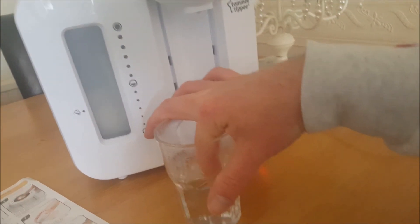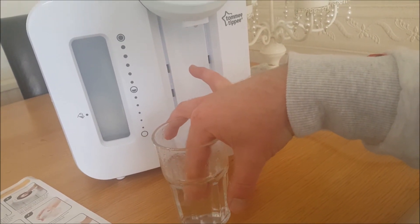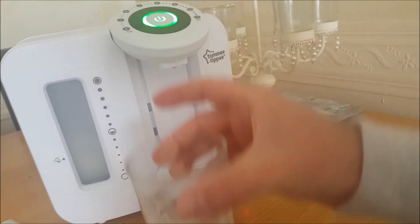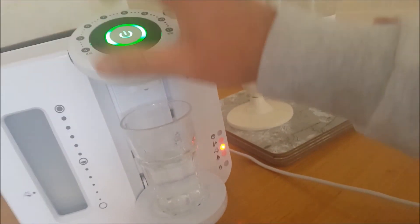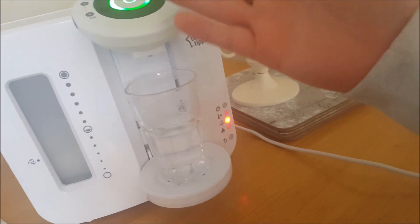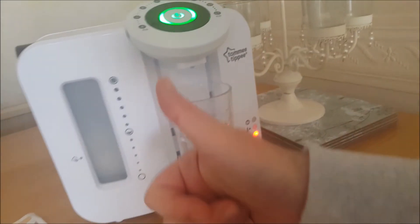That should be room temperature — and it is, that feels about right. It's been a long time since I've made a bottle up but that feels right. That's four ounces. Once it's all set up, you literally just come in, set your ounces, press the button — first one gives you hot water, second one gives you cold water — and it makes the perfect temperature. Enjoy.